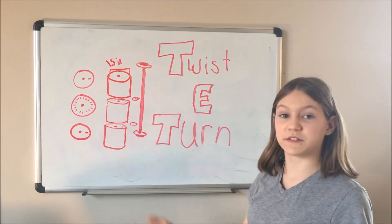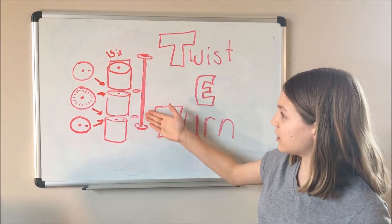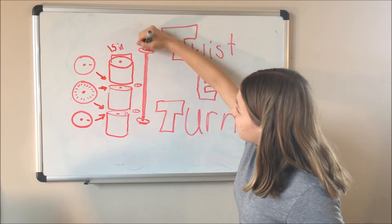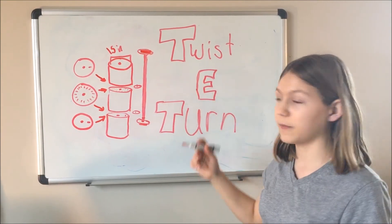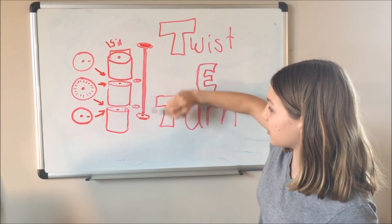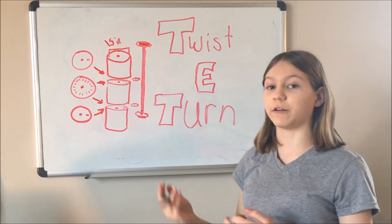These two pieces right here would be the same, so you would probably only need to 3D design one of them. The final piece would be this rod right here, which would have one end that's kind of flat on it. Then it would have a couple of washers to keep it from getting stuck, and then a rod so you could just thread everything onto it like a necklace. Once it's done, there would be another end that goes onto it to sandwich the whole thing and finish it off.